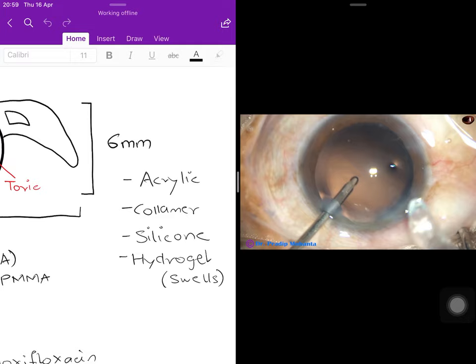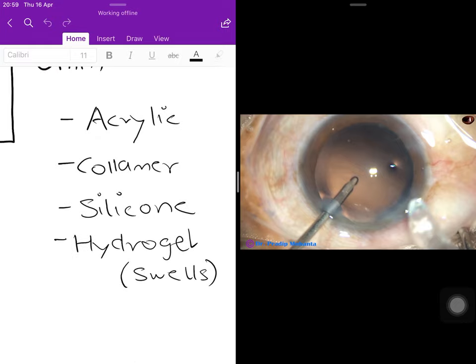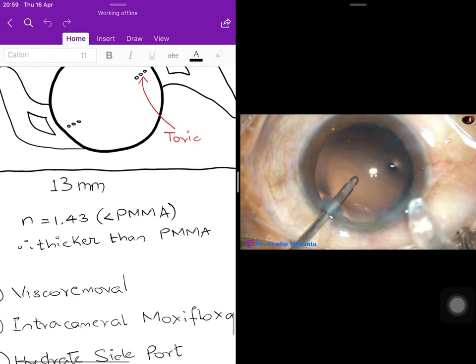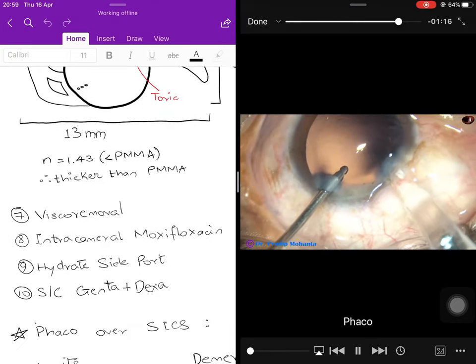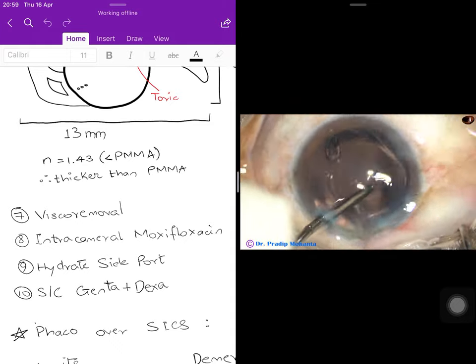Foldable IOL materials include acrylic, collagen, silicone, and hydrogel. Compare this to rigid PMMA lenses used in SICS. Hydrogel lenses swell when implanted intraocularly, allowing a smaller pre-implantation size. Their refractive index is 1.43 — lower than PMMA — so for the same power the lens is thicker, but foldability compensates for this. The lens is injected and unfolds on its own in the posterior capsule.